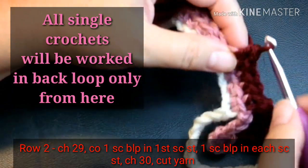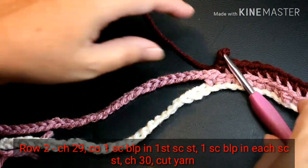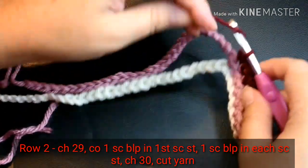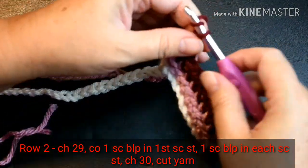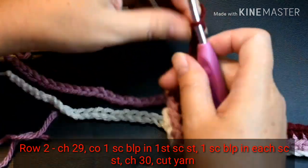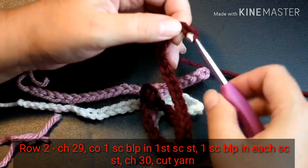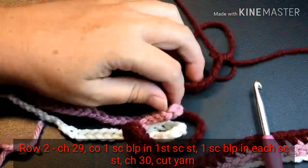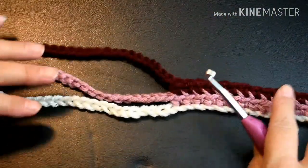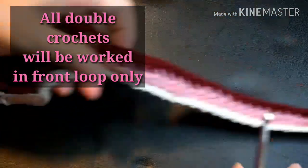I'm going to skip the video to the end of this row. Now I'm at the end of the row, and I have one more single crochet, back loop only, to do. And now I'm going to chain 30. When I'm done with the chain, I'm just going to cut the yarn and pull it through. And since I worked into the back loop, the front loop sticks out, and I'm going to be using these front loops when I do my double crochets.